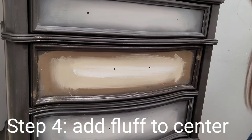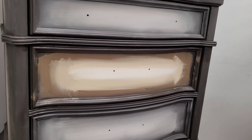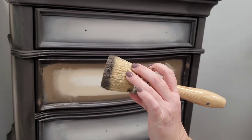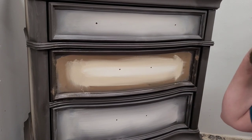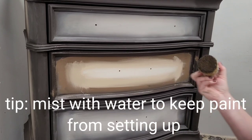Now here's where my Dixie Bell Besting Brush comes in. The Besting Brush is this large natural bristle brush — it's got a combination of natural bristles and synthetic bristles. This is not going to be your normal smooth blended paint finish that I usually do; this is going to be a little bit more stormy and uneven.